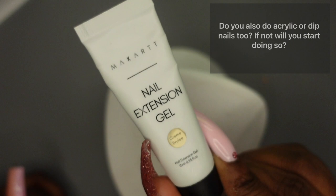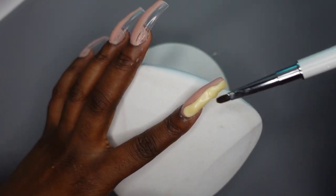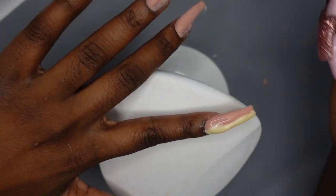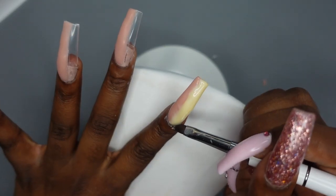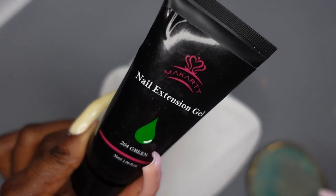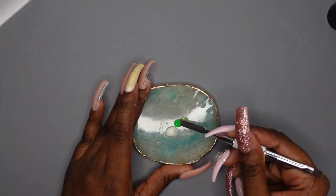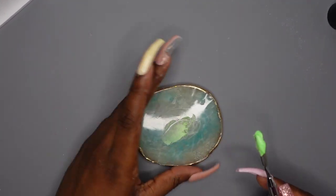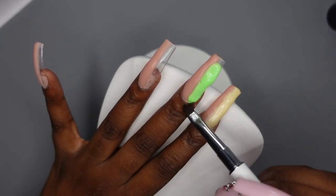The next question is: do you also do acrylic or dip nails, and if not, will you start? Like I said earlier, I used to do dip nails so I am familiar with it, and I do plan on doing dip powder nails here and there on my channel. When it comes to acrylic, I've tried it once or twice years ago and I did really bad at it. I definitely want to do acrylic videos, but more for entertainment purposes so you guys can laugh at my failed attempts. I definitely appreciate people who have the talent to work with acrylic because I personally find it so difficult. Hard gel, dip powder, and acrylic are all things I want to do on my channel for entertainment.